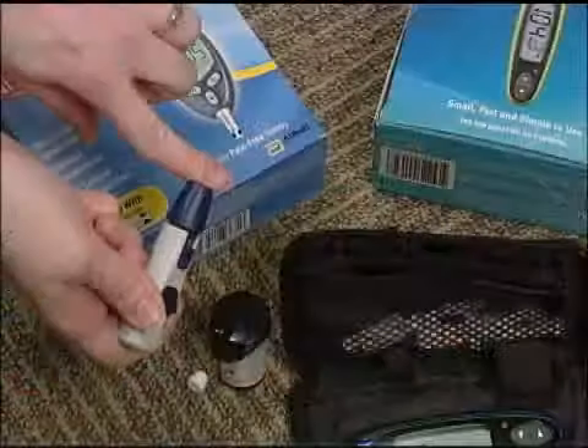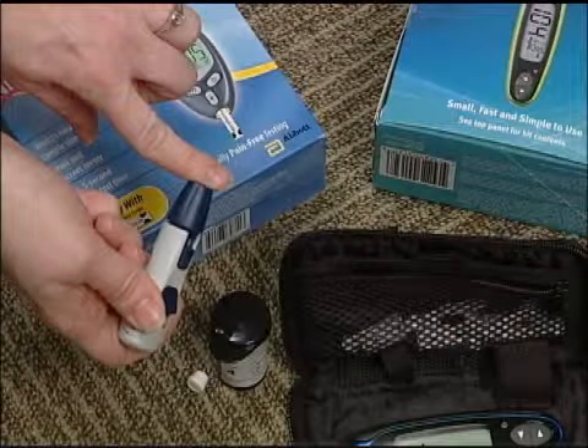Once you've inserted the strip, go ahead and get a droplet of blood from your finger. When you're testing, you want to test on the side of your finger, not in the fleshy middle part. It will be less uncomfortable to test on the side, and you can get just as much blood from there.